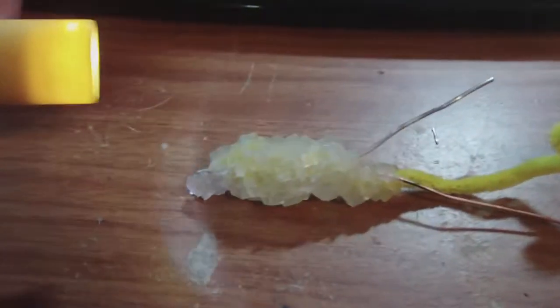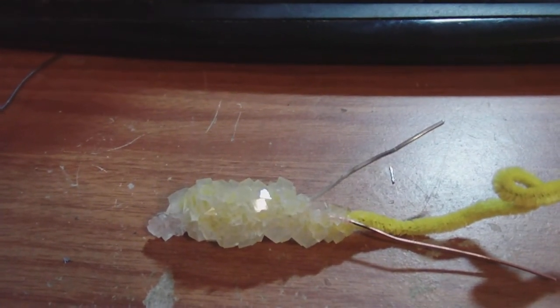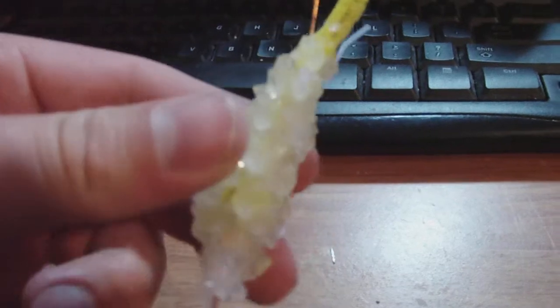It's a borax crystal. How you make it is quite simple — four cups of water, then you add 12 tablespoons of borax, and let it sit overnight, and it makes a pretty crystal.